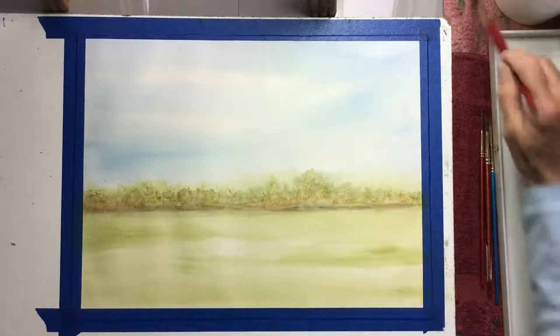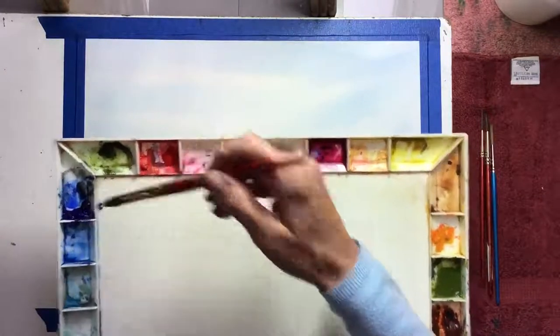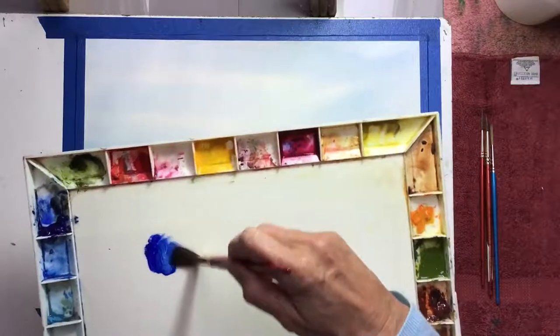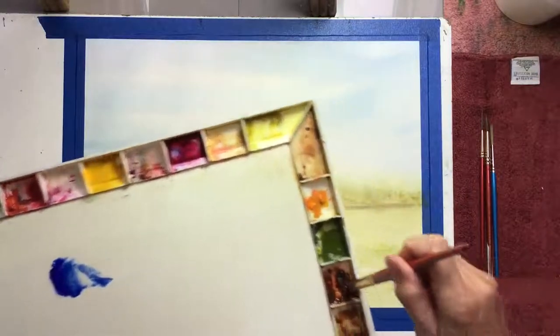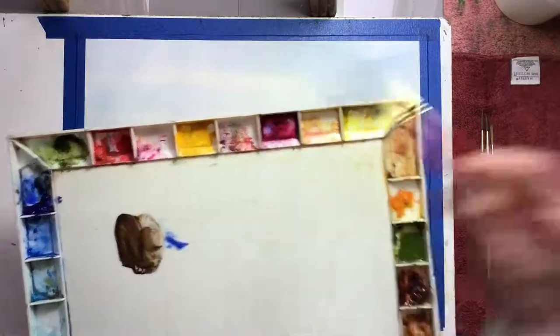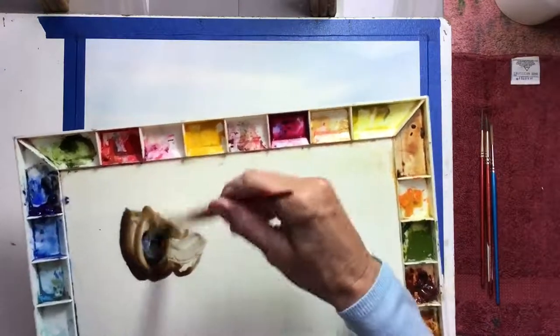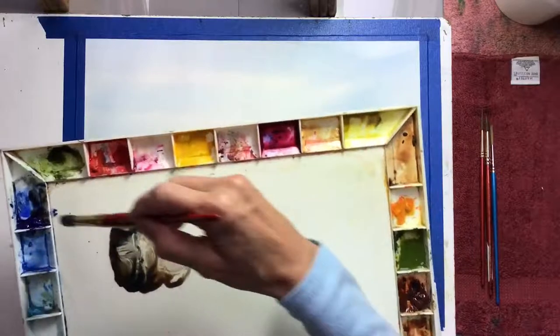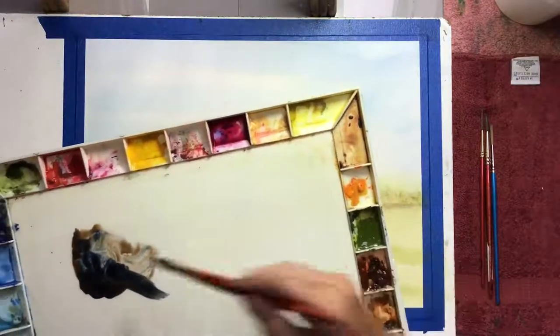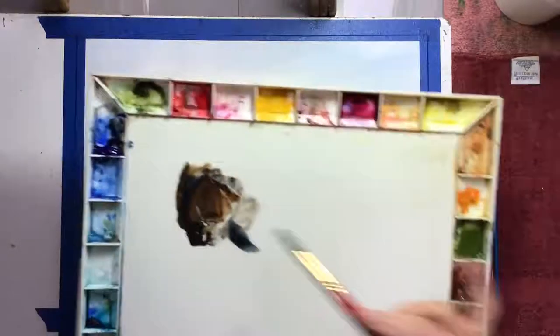So let's get started by making what I call a puddle of the French ultramarine. I'm going to wet my brush, dampen it a little bit, take a little bit of the paint, put it on my palette, and then add a little bit of burnt sienna and mix that together until I get a brown that I like. If it's too blue, add a little bit more burnt sienna. Then add some water to get the consistency you like, and make the puddle big enough because we're going to be making a lot of trees.